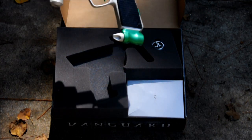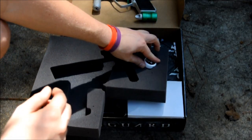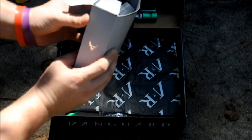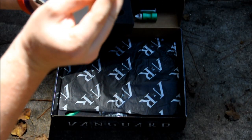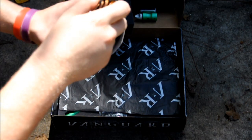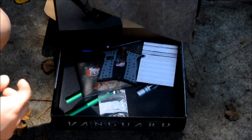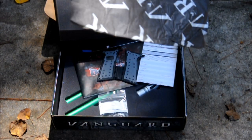On top I guess is a little case of lube. Moving the foam, in here I'm guessing is a charger and — oh, pretty custom anodized allen keys and the charger. It looks like some adapters in case you ever move out of the country.